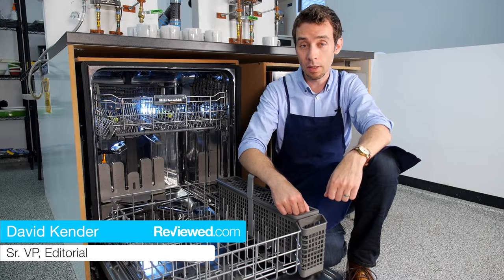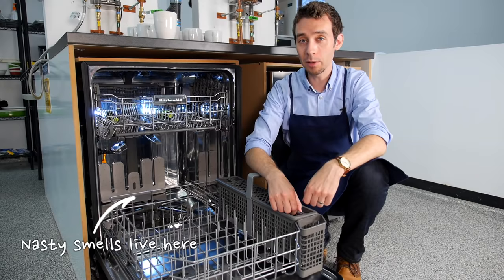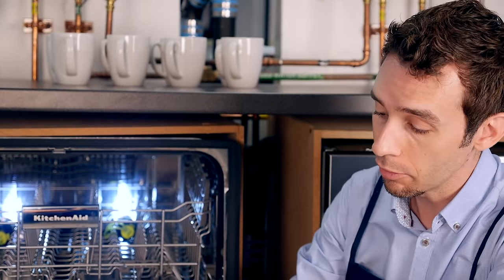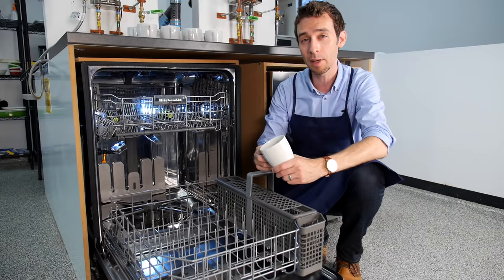Some people think dishwashers do all the work, but in order for them to clean your dishes, sometimes you need to clean them. If you're noticing a nasty smell when you open your dishwasher, or you're seeing food particles ending up where they shouldn't be at the end of a wash cycle, it might be time to clean your filter.